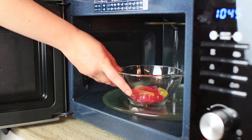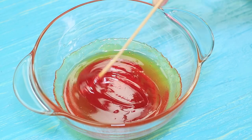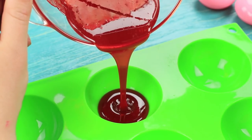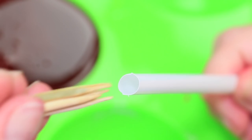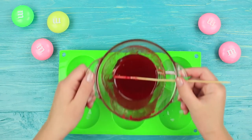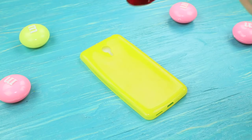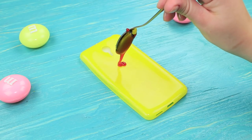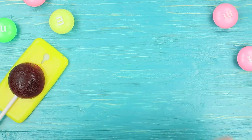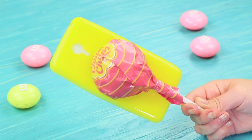Melt caramel candies in a microwave. Add food coloring and pour the caramel into a semi-sphere mold. Insert bamboo skewers into a wide cocktail straw for extra security. Press the straw into the mold and pour one more layer of caramel on top. When hardened, take out the candy and attach it to the phone case with the leftover melted caramel. Print out a Chupa Chups label, cover it with clear tape, cut off a half, and wrap the candy on the phone case. You can lick the huge lollipop on your phone case all day long.